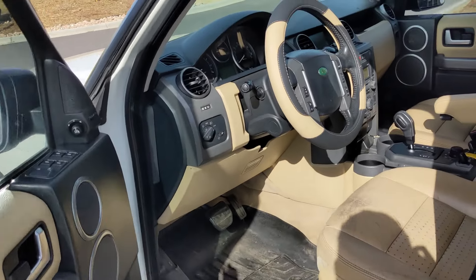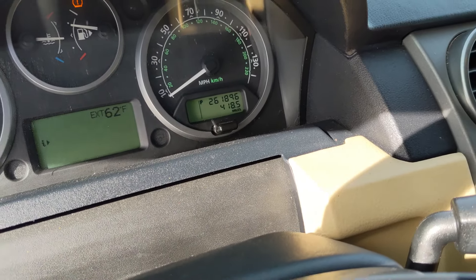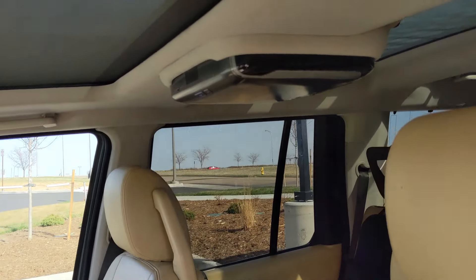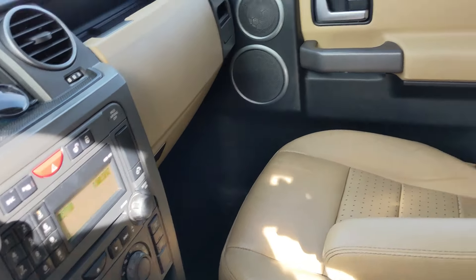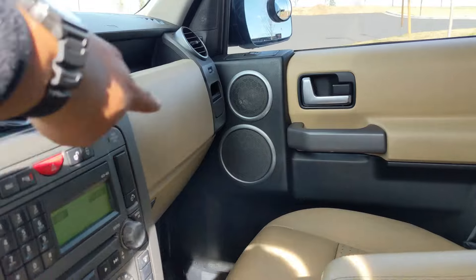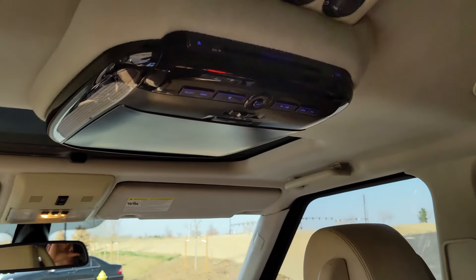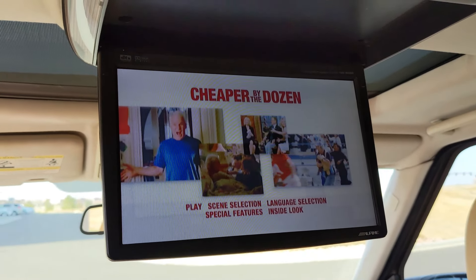Let's take a look inside real quick. It's got a beige interior with the black dash. It has 261,000 miles — almost 262 — very high, but I don't care. It has the DVD player that does not work, and the sunroof that does not open, of course. But everything else is really great. My wife is going to be using this car when she goes back to work.